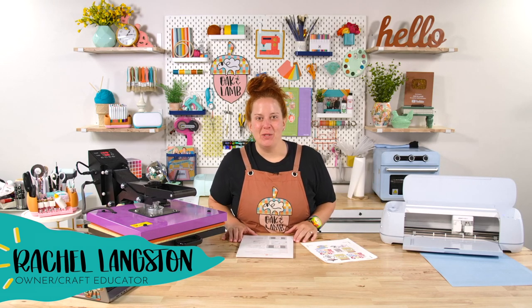Hello and welcome to the Oak & Lamb YouTube channel. My name is Becca Oakes. I'm an owner and craft educator here at Oak & Lamb.